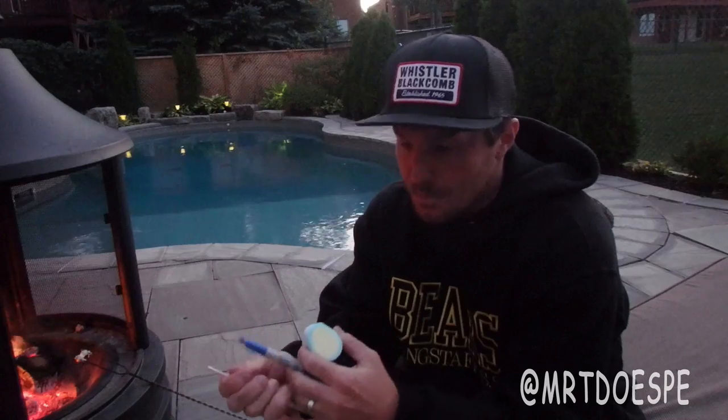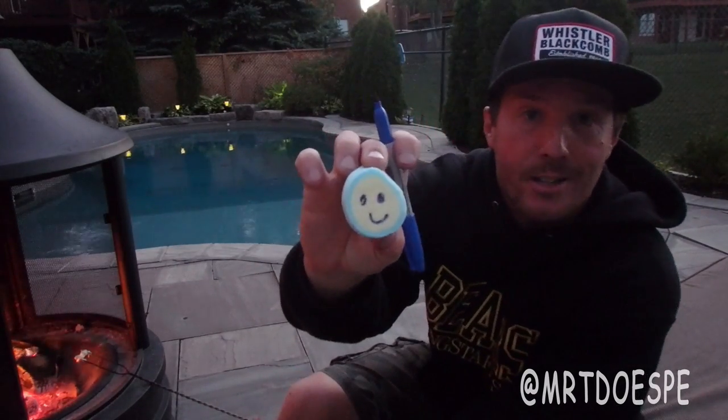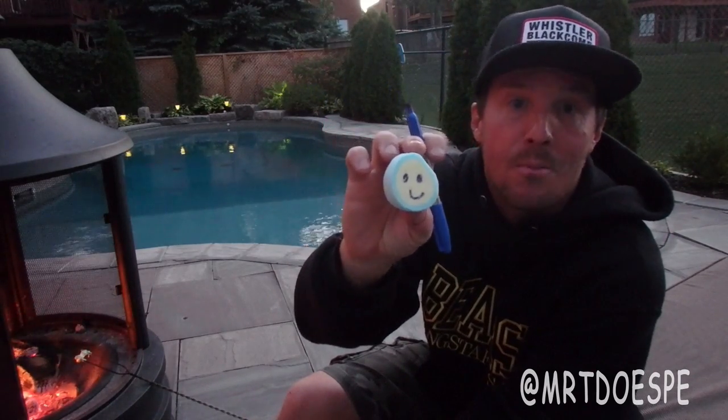Take your marshmallow. Pick a side — usually there's two flat sides. Pick a side and draw a smiley face on it, just like that. That's to help you orientate yourself with, not really the anatomical position, but understanding where the front of the body is.